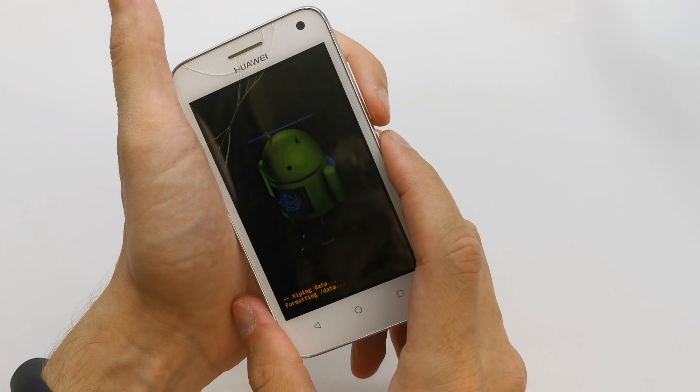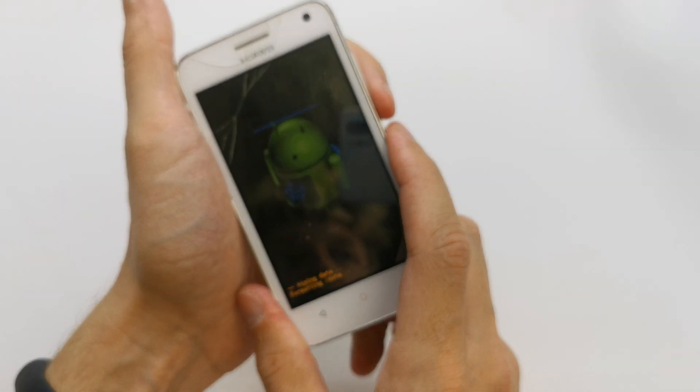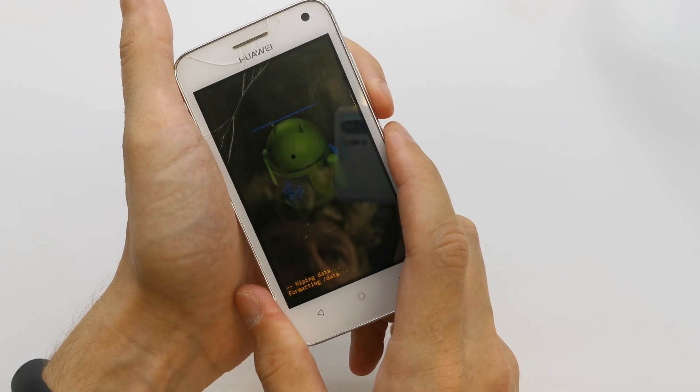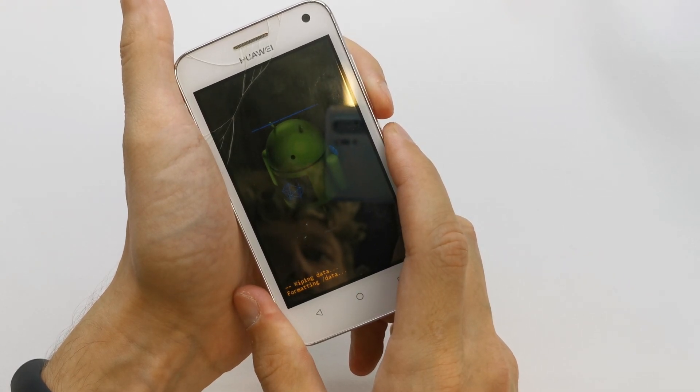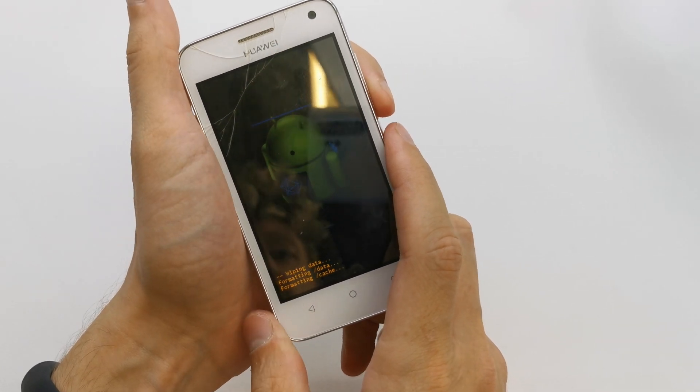And yes. The phone is formatting data, erasing everything.